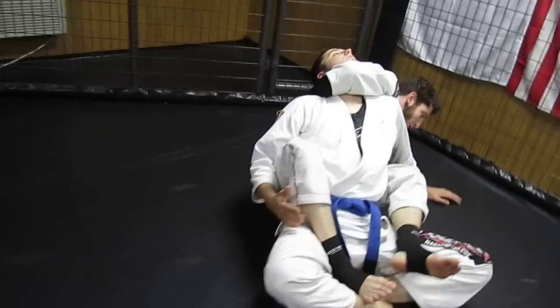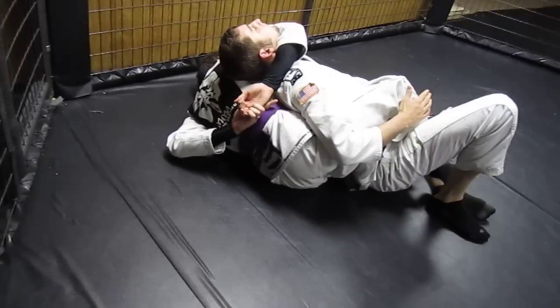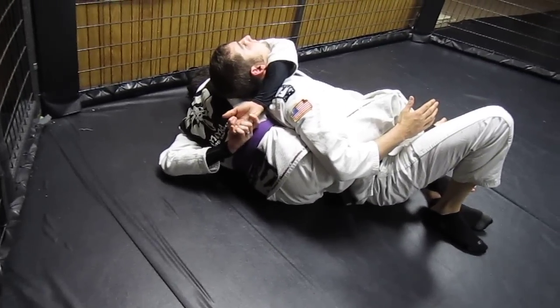From here, I'm going to fall to my side and I'm going to reach behind my back and grab my own hands. From here, I'm going to work it like I'm doing a normal guillotine and I'm going to stretch him out with my legs and pull back with my arms.